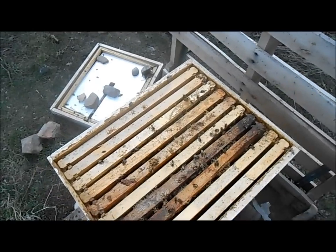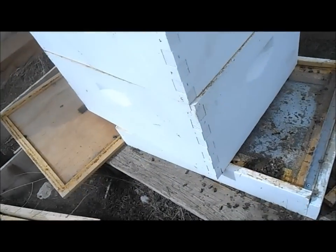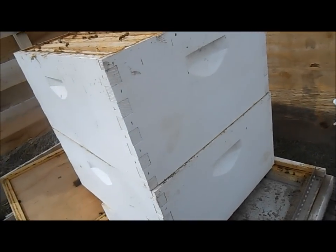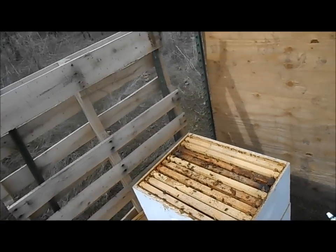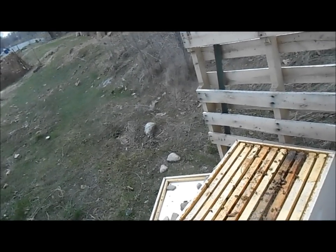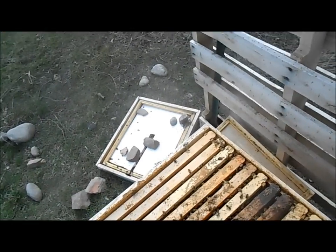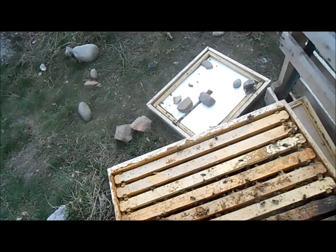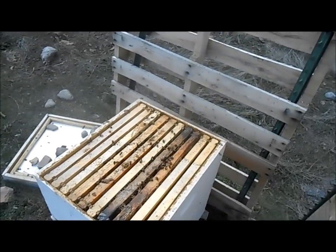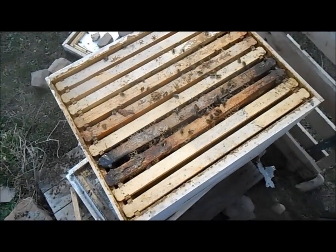Definitely can take care of this. Somebody's been taking care of them. There are quite a few dead bees here. I'm going to go ahead and do a quick inspection, see how strong they are, and then put the lid back on. I'll see how they're doing and see what I need to do for them. I'll just look through them and pick up the camera if I find anything interesting.